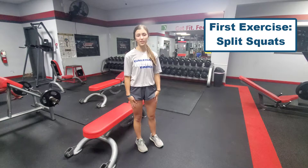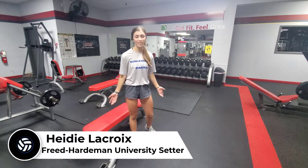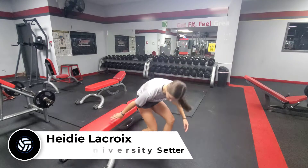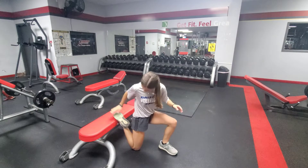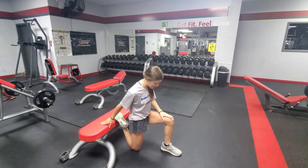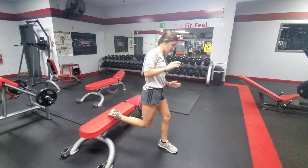Hi, so the first exercise we're going to be doing is split squats. These work two different muscles of your body — the first being your quads and the second being your glutes. Now I'm going to demonstrate how to do it. The only thing you'll need is a bench, or you could even use a chair at home. What you're going to want to do is put one foot on the bench, just your toes, with your knee on the ground, your second leg at a 45 degree angle, and then from here you're going to push up.